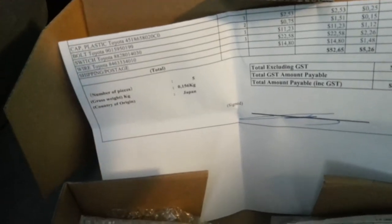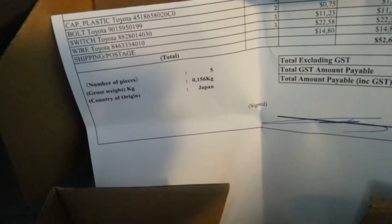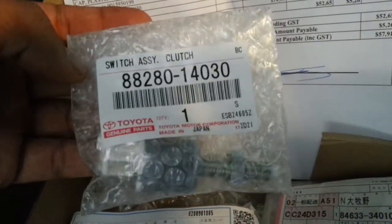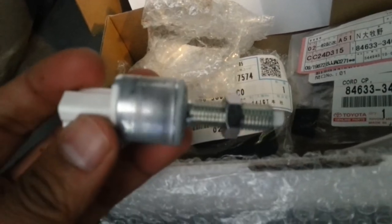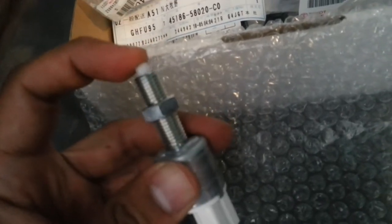Here's some of the parts I ordered from Japan online. The site's called Amaya.com. You can see the price here — that's $57.91 Australian dollars. I am missing the cruise stalk; I'm just waiting for that to come in, and I picked that up from another supplier from China. So there you go — that's the clutch switch assembly. That's it out of the package. You can see where that cable we fished out was hiding under the dash — that's where it's going to connect to. That's the sensor connector.